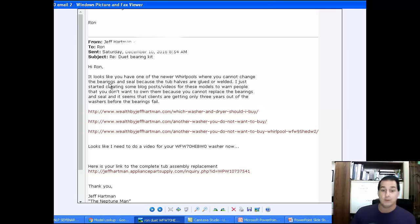I just started creating some blog post videos for these models to warn people that you don't want to own them because you cannot replace the bearings and seal. It seems that clients are getting only three years out of the washers before the bearings fail. I gave him three links to the blog posts I did, and I'm going to have to do a fourth one. It looks like I need to do a video for your WFW-70, and I gave him a link to the tub assembly if he wants to buy it.